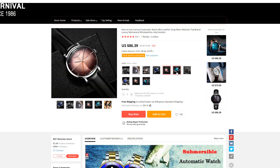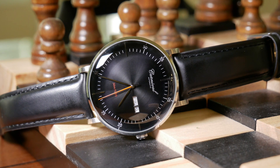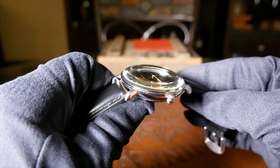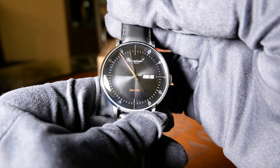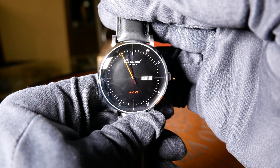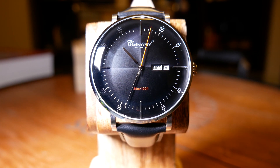To me, it just has a real retro vibe to it, partially due to its simple dial, and in large part due to its tall domed mineral crystal. I do want to warn you before we really get into it that this is one of the hardest watches I've had to film. The domed crystal, as well as its shiny black dial, just make this thing really reflective. And those hands are just really thin, flat, and metallic.